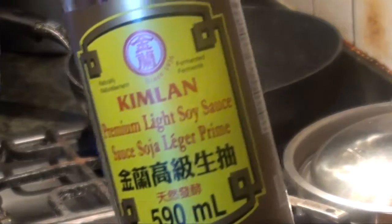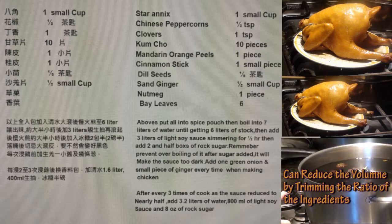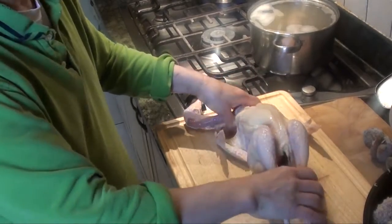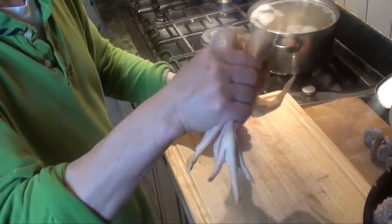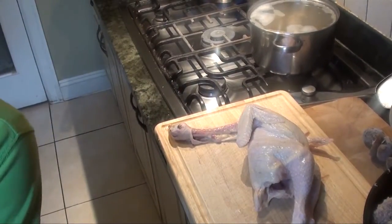This is the light soy sauce I meant to use. This is the sauce that amounts to around 9 liters of volume. Now I'll show you how to do the soy chicken. This is the free range chicken.